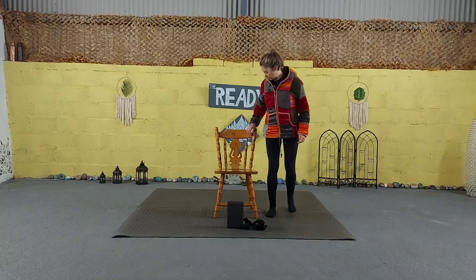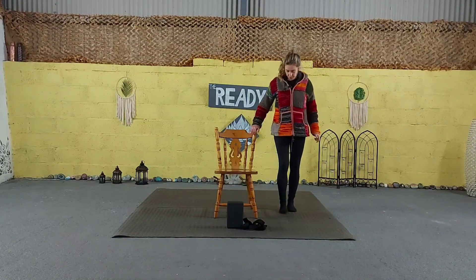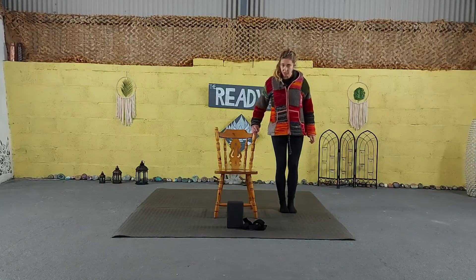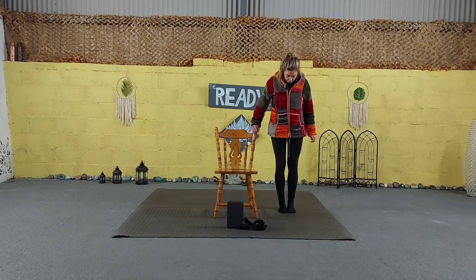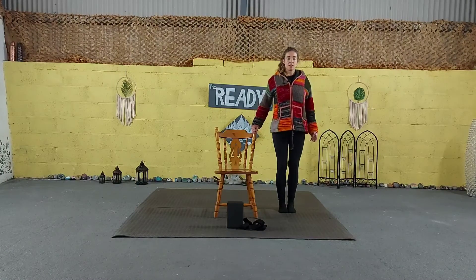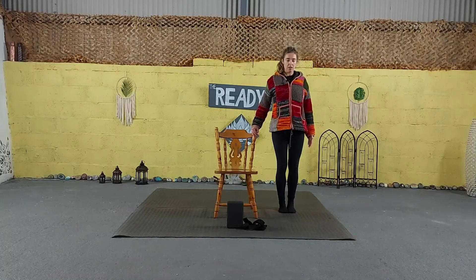We're going to stand next to the chair. Coming into standing pose — you can use the chair as support. We're bringing the toes together, heels slightly apart. Legs are active, knees are soft, core is tight. Rolling shoulders up, back and down. You can keep holding onto the chair. Just standing as tall as you can, chin slightly tucked, gaze in front. Gently close your eyes.